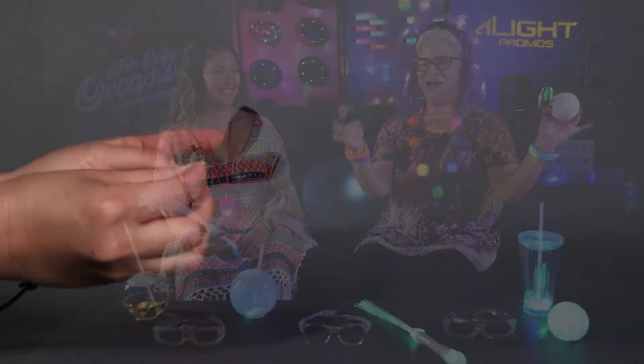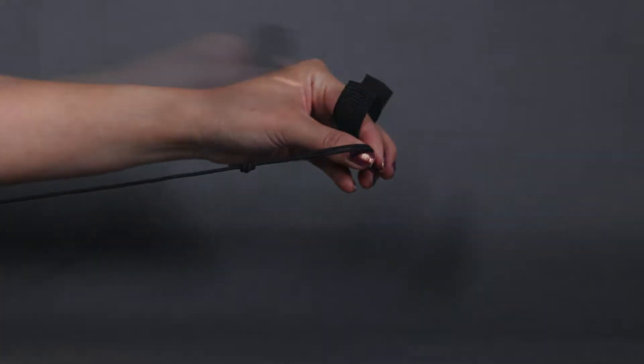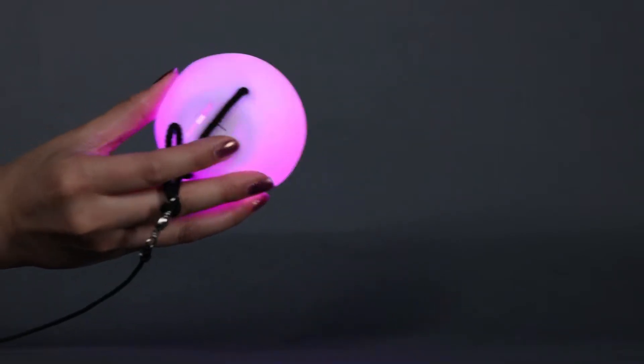Let's start off with the poi ball. It comes with a string attached so that you can get your squats in while you're at the festival. Two finger holds here so it's easy — it won't go flying off and hit somebody in the face. And then we have six different light functions here.